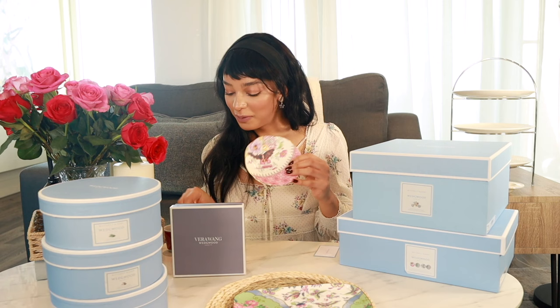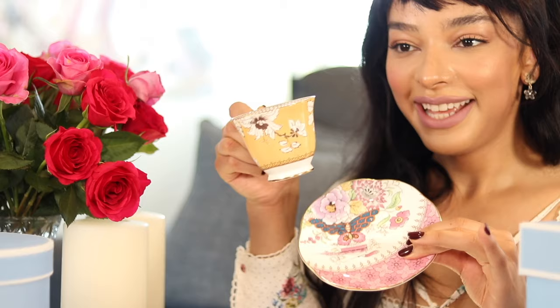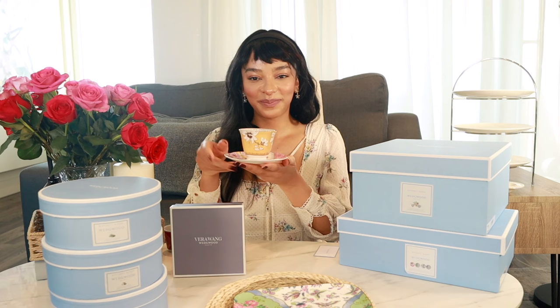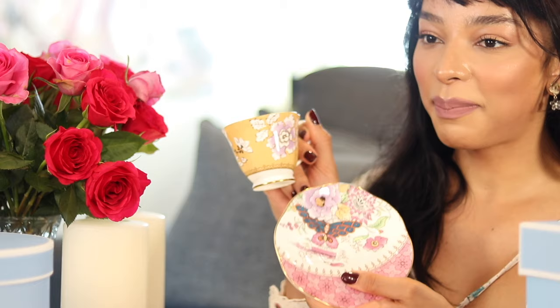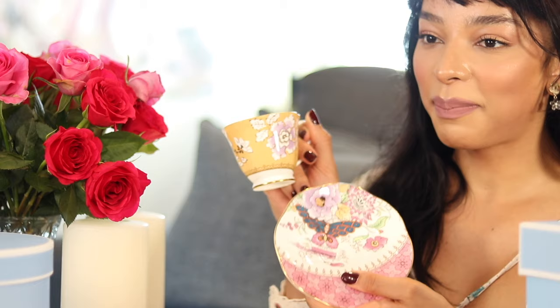Each collection comes with a teacup and saucer. We have the butterfly bloom pink and yellow teacup and saucer — they go together like this. The coloring is similar but also contrasting. I really like how they've used dark blue with the mustard yellow and pink — it doesn't make it overly feminine, it makes it very neutral, a modern twist on an antique style. These patterns are actually antique patterns from Wedgwood's collections, inspired by wallpaper or other designs of the time.